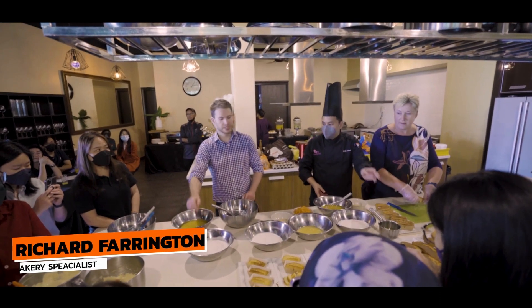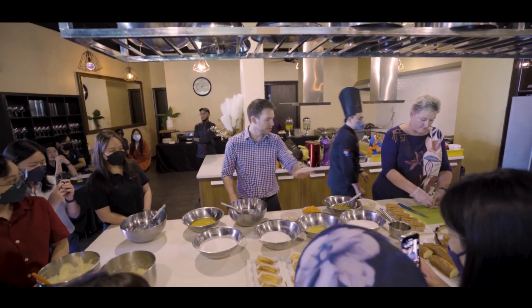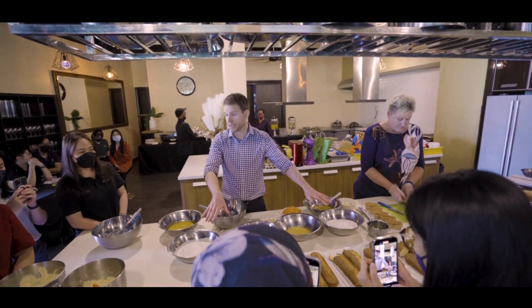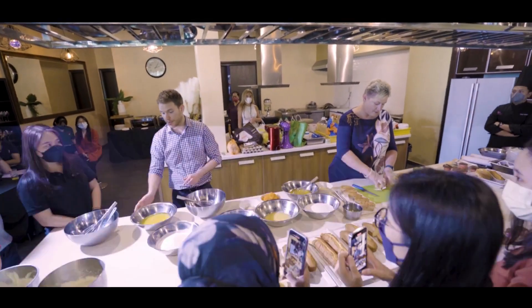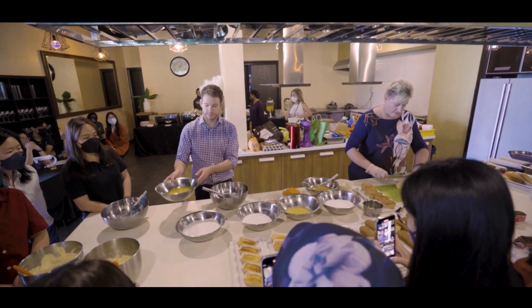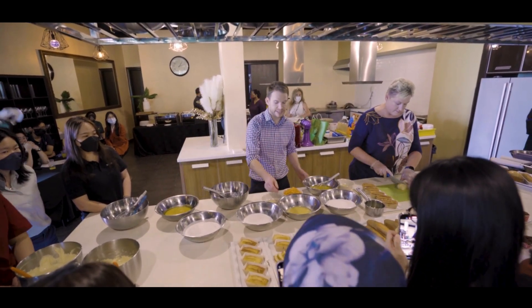So I'm going to make a plain sponge, I'm going to make a carrot cake, and I'm going to make a lemon drizzle — all with exactly the same base mix. And even the liquid ingredients are the same. So here I've got egg, oil, and a little bit of water. Same in here and the same in here.